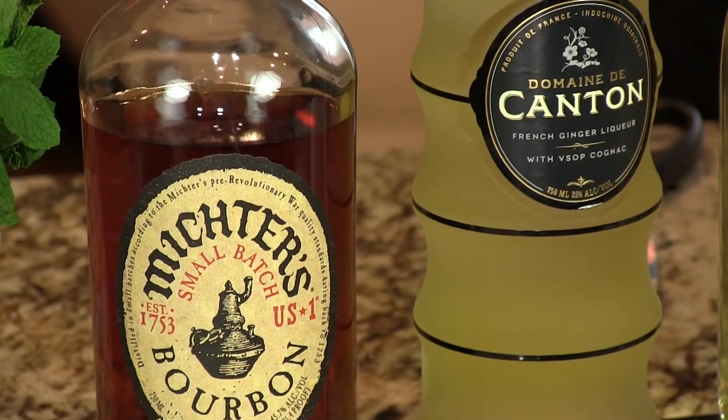What we do is we add some ginger liqueur — our favorite is Canton. And it gives it kind of an Asian twist, adding a spicy, sharp flavor with the ginger from the ginger liqueur.